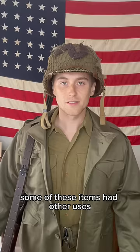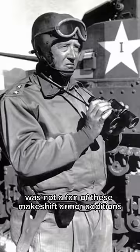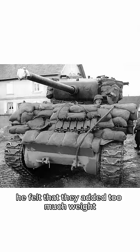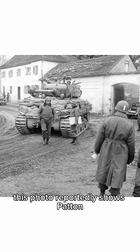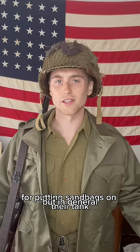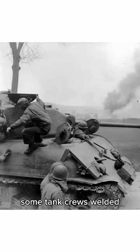Some of these items had other uses too, like logs which could be used to gain additional traction in the mud. General Patton was not a fan of these makeshift armor additions. He felt that they added too much weight without actually providing much protection. This photo reportedly shows Patton after scolding a tank crew for putting sandbags on their tank. It seemed like additional armor plating was much better than these other solutions. For this reason, some tank crews welded additional armor plates to the outside of their tanks, a method that Patton approved of.